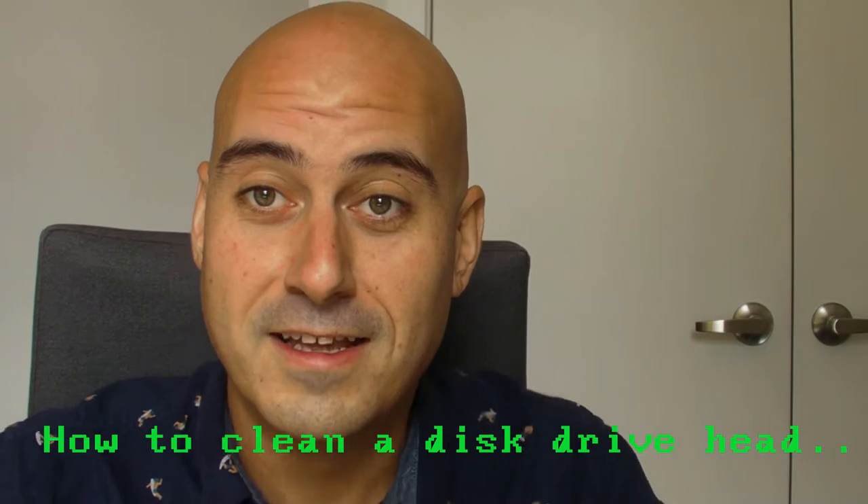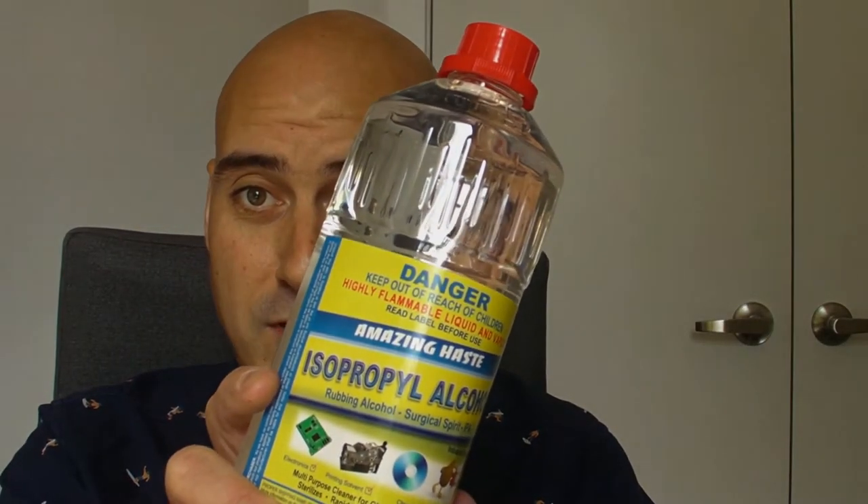Oh sorry, I didn't notice you there. It's your pal Al here once again with another Al's Geek Lab, and today I'm going to be showing you how to clean a floppy disk drive head. It doesn't matter whether you've got a three and a half inch or a five and a quarter inch — all you need is to borrow some cotton tips and a bottle of isopropyl alcohol. Those two things and you're sorted. Let's get on with it.